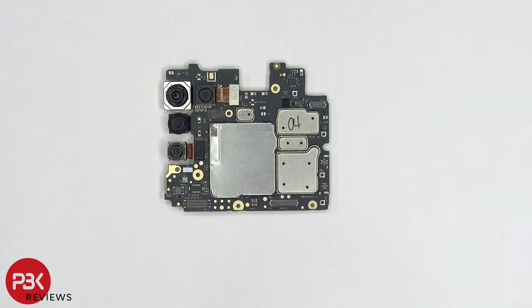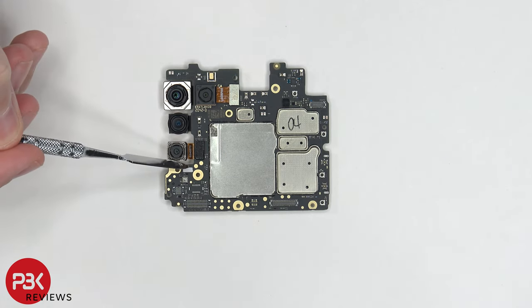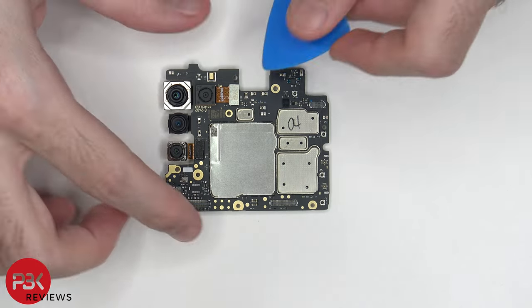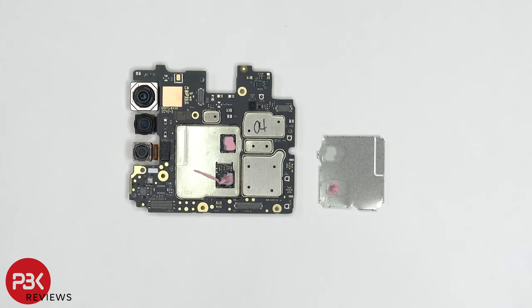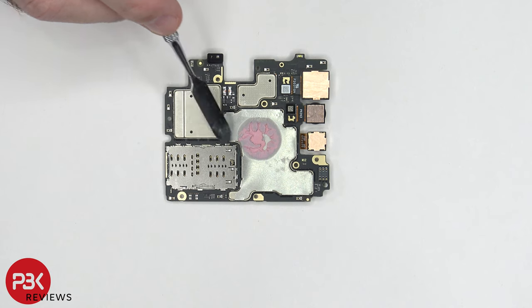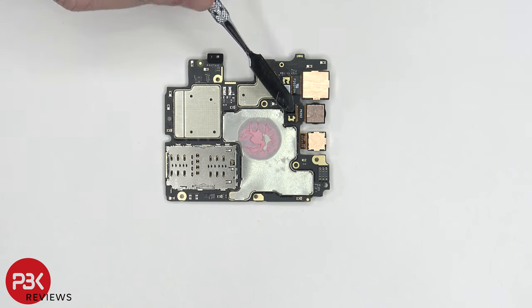Taking a look at the main board, you have a liquid damage indicator located here — it's this white sticker. The secondary microphone is located on top, and your camera connectors can be disconnected by just popping them off. Once the removable shield is removed on the front side, we can see thermal paste on top of the chips. On the back side, the proximity sensor is on top, your SIM and memory card reader is located over here, and your two other camera connectors are over here.